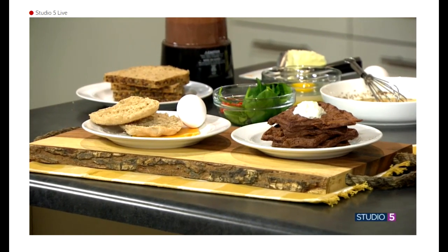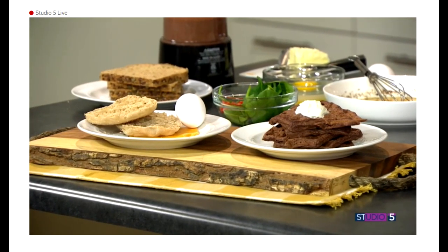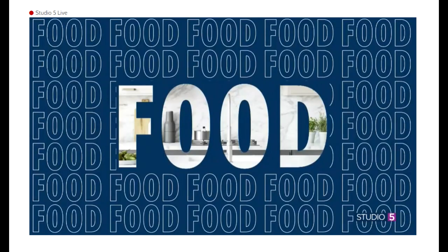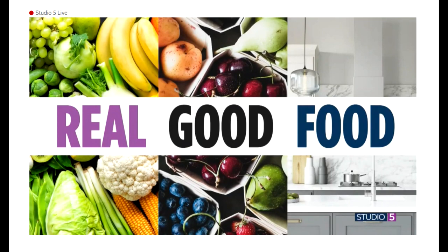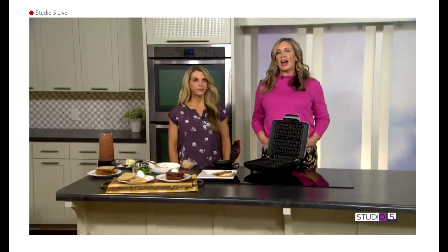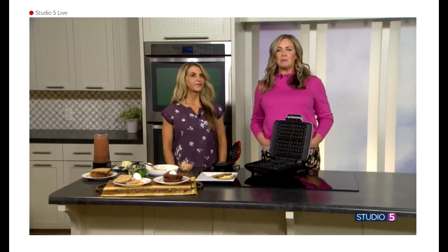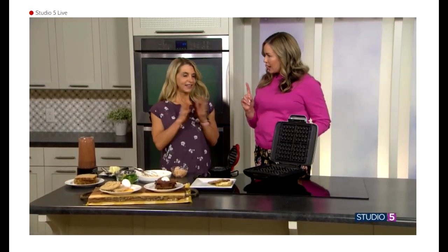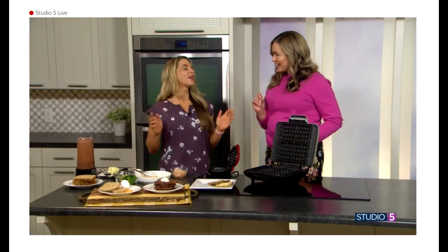Go for these healthy breakfast ideas to start your day right. Today we're sharing four easy recipes, all full of nutritious ingredients, as we continue our Real Good Food series all this week on the show. Amy Ross Kelly is joining me with the how-to on how to prep these yummy breakfast ideas, and we're told all of them use just one kitchen appliance — a waffle iron.